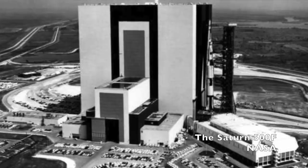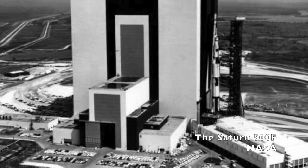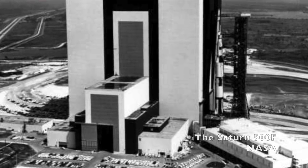The paint scheme change from the Saturn 500F to the flight Saturn Vs was due to heat. The ring of black paint absorbed heat while the Saturn rocket sat on the launch pad, and the fuel tank inside got dangerously hot. The upper part of the black stripes and the band around the middle were painted over in white on the later Saturn Vs. The white paint reflected heat from the sun, and the heating problem was solved.